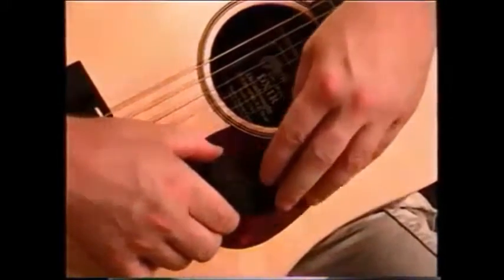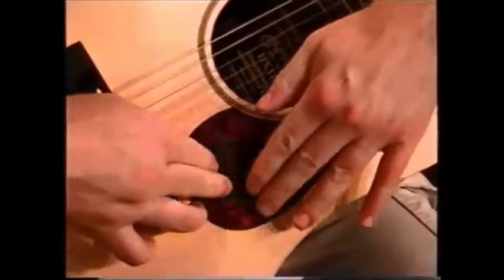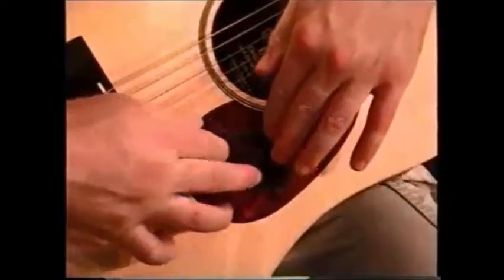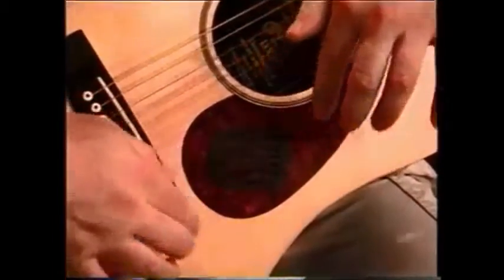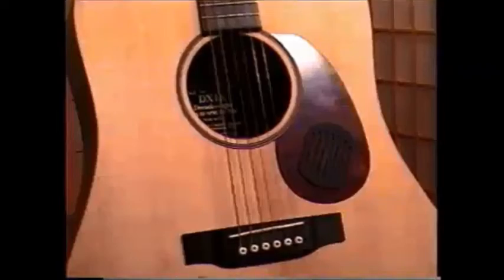Apply simply by placing the Rhythmizer in the chosen position and firmly pressing it to the pickguard, making sure to compress all the areas down to the pickguard. After application, the Rhythmizer is both musically and cosmetically pleasing to the finished instrument.